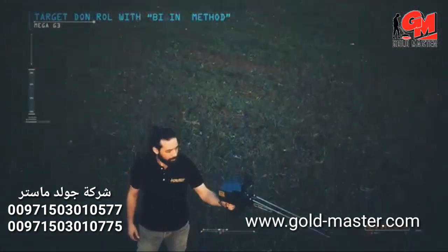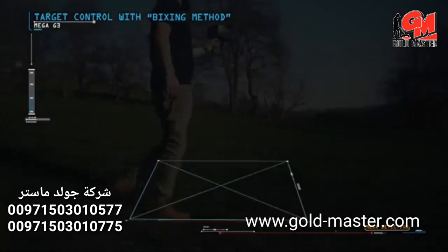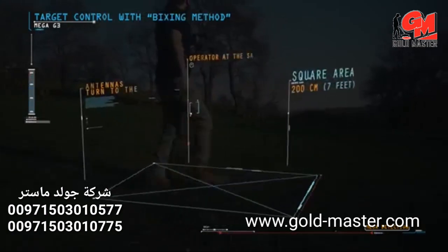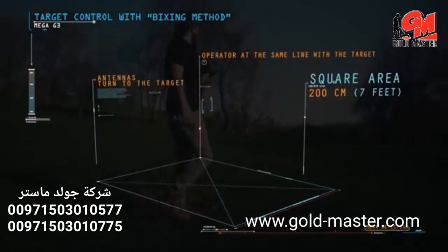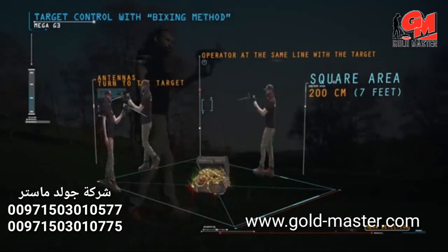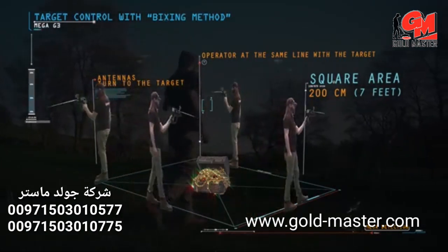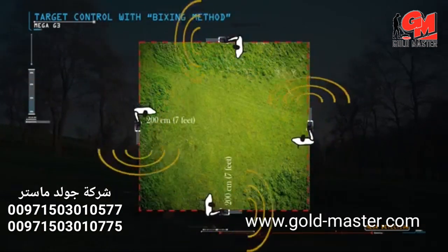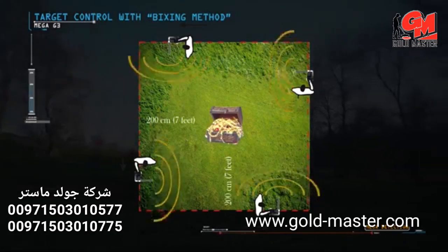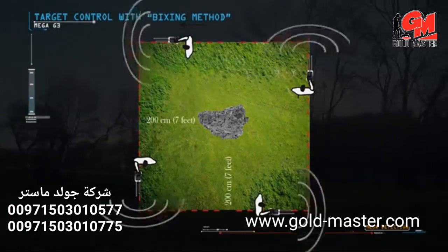Target control with the boxing method: this method allows the operator to determine the target location and verify its authenticity. A square is completed around the target at a distance of about 200 cm (7 feet) from the target center. When the operator is in line with the target, the antennas turn toward it. If the target is real, the antennas should turn toward it from all four sides; otherwise, the target may not be real.